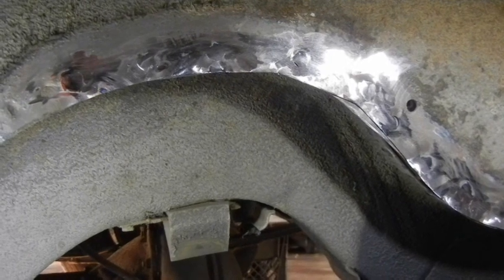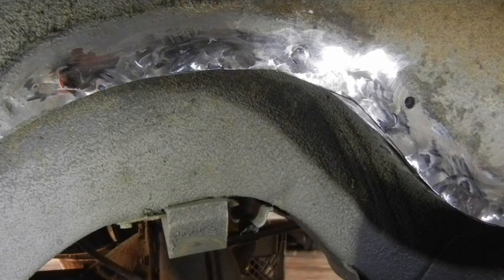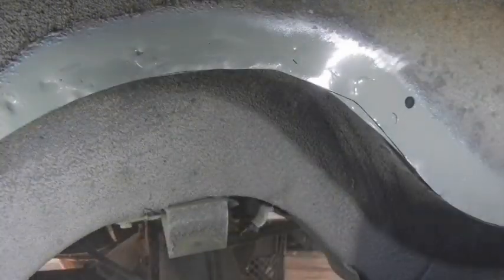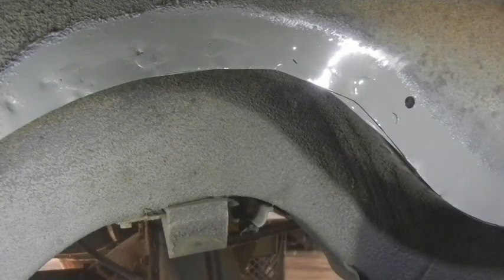I'm going to save this for now because I still have the other side to do, plus the rest of the plug welds, the rest of the trunk, underneath the package shelf, and so on. To keep it from going and getting rusty as I work on it, I'll just coat it with some self-etching primer and that will keep it from rusting until I get to the rest of it.